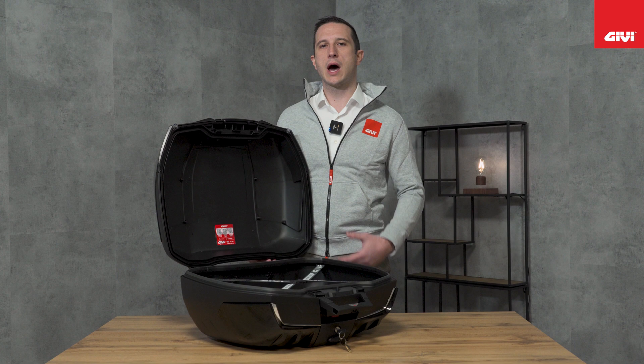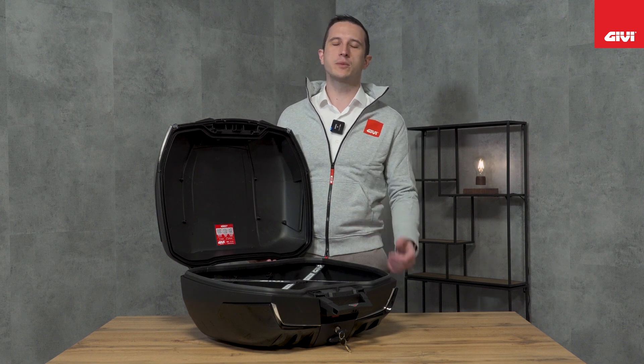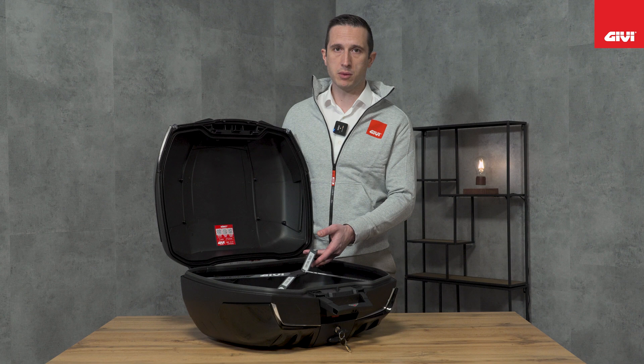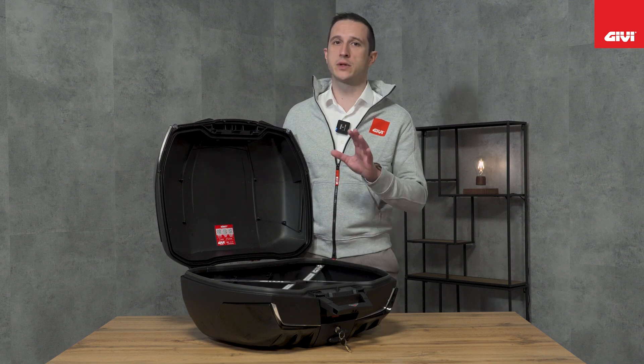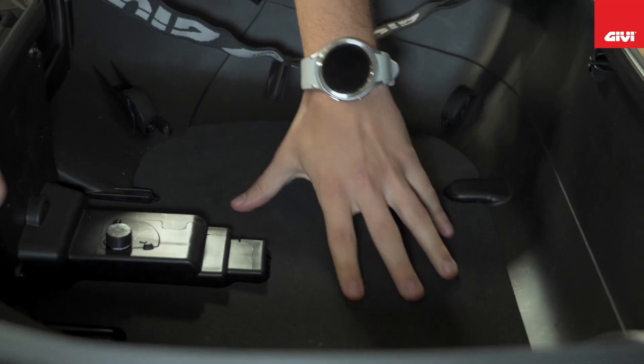The top lid and bottom shell, produced with undercut molds, gave us the opportunity to remove all the ribs from the inside of the case, giving you a solid structure without a huge waste of interior room. As always, inside the top case you will find an elastic strap, and also, starting from the new Maxia 5, an elastic net and a new mat pad.